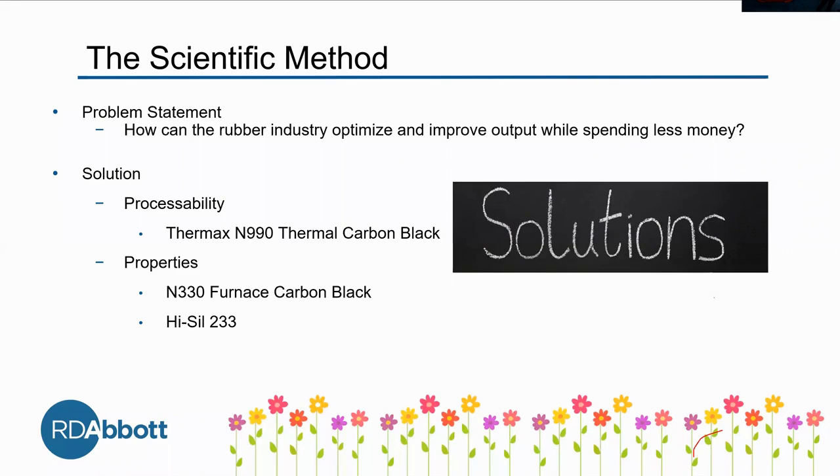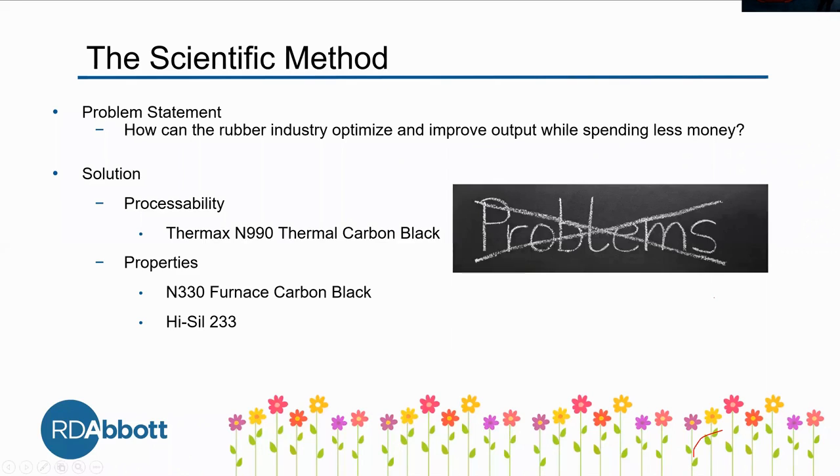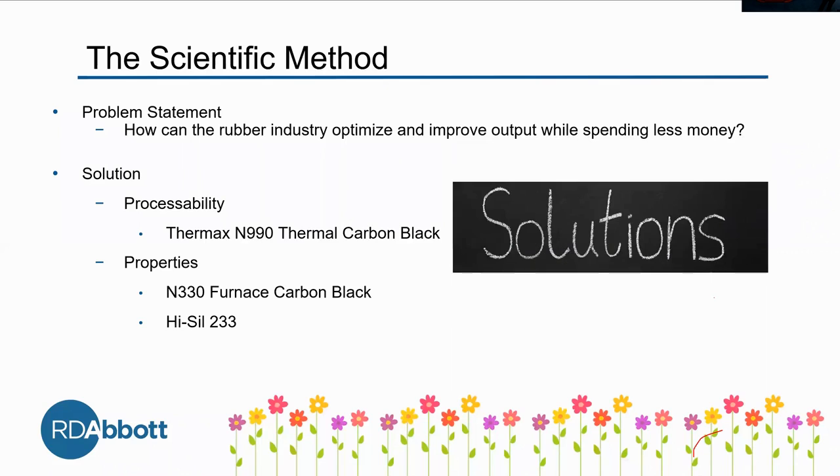We thought about two ways to do that. Our solution involves a combination of two things. The first is processability, which we believe can be done through the Thermax N990 thermal carbon black, which I'll refer to as N990 for the rest of the presentation.